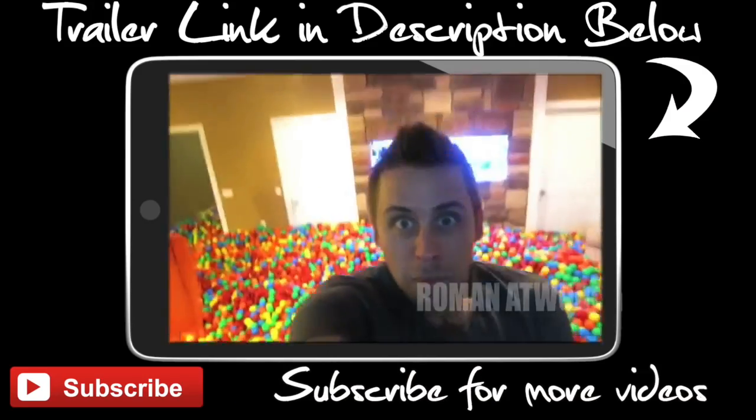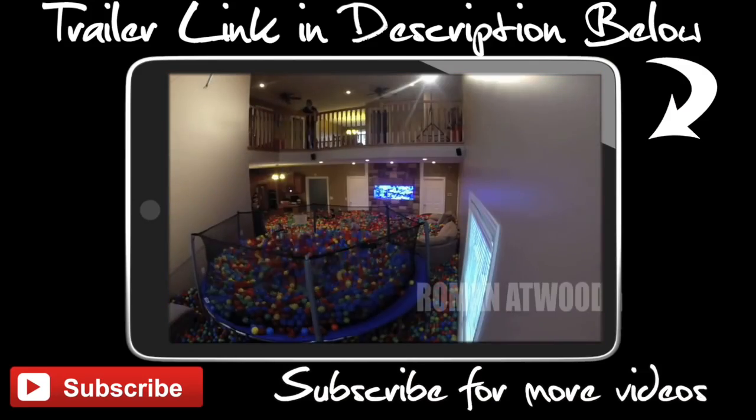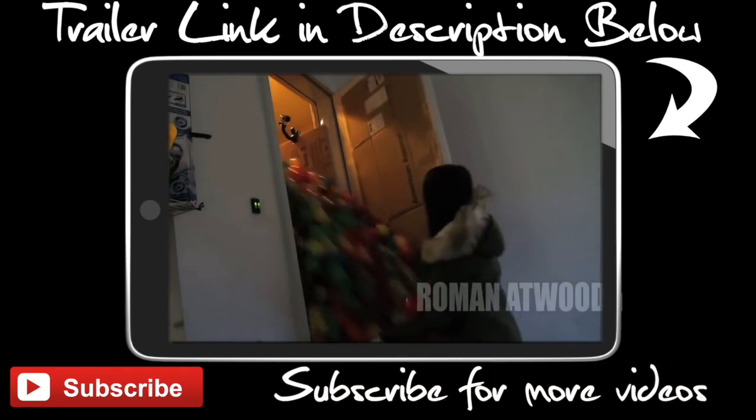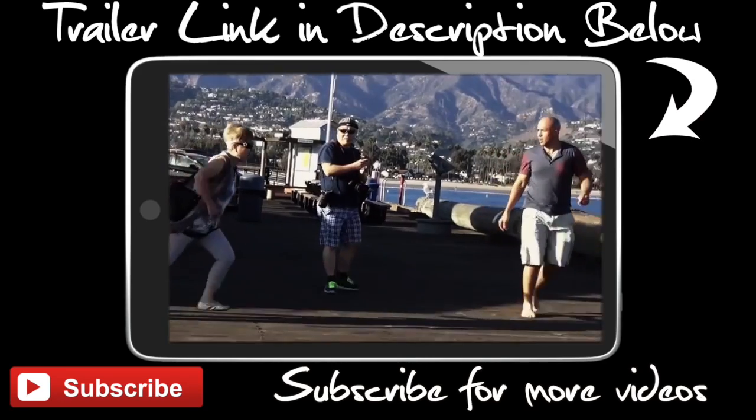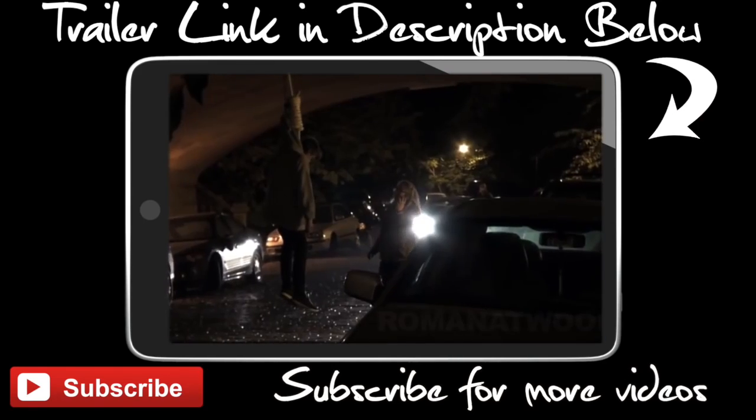What's up, guys? You're about to watch an exclusive clip from our movie Natural Born Pranksters right now. For years their pranks have gone viral. Get the hell away from my car, you stupid little freak. But what happens when they get too big for the internet?